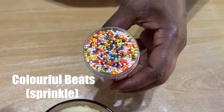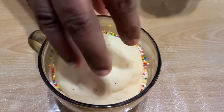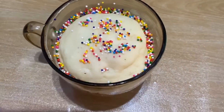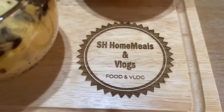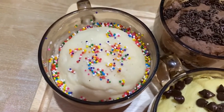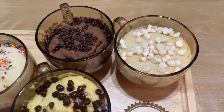Let's sprinkle some colourful bits. We have done with our video, hope you will take this to your own kitchen and enjoy. If you want us to make more flavours, do comment below. If you like this video, do like, share, comment and subscribe to our channel.